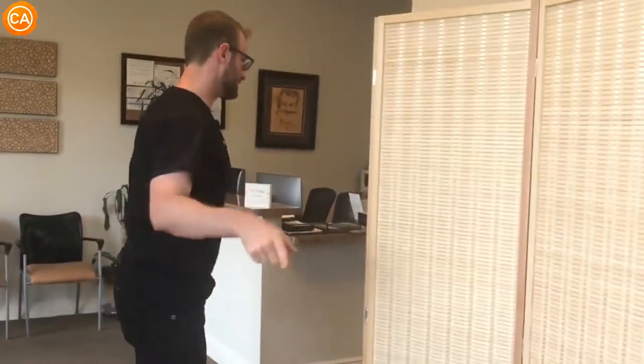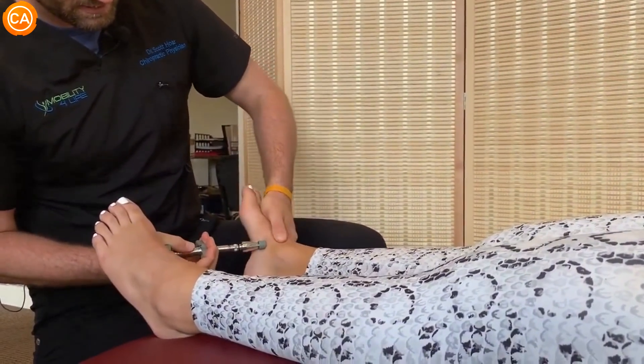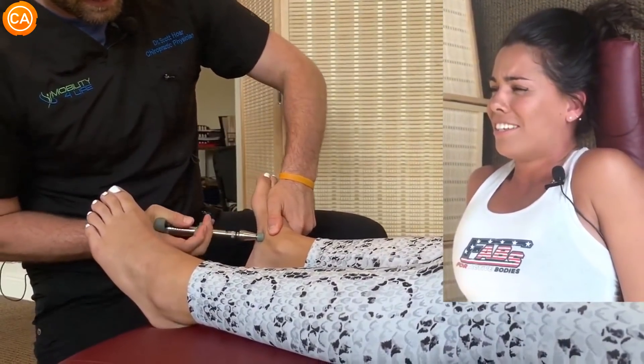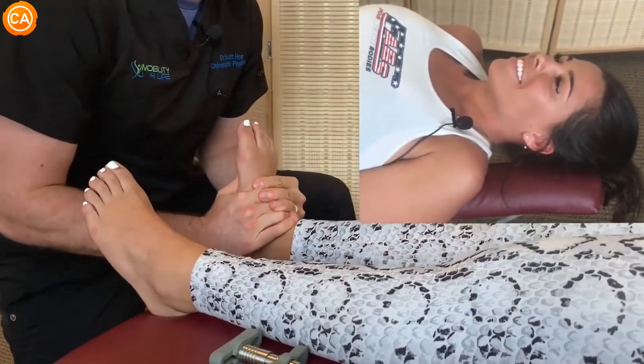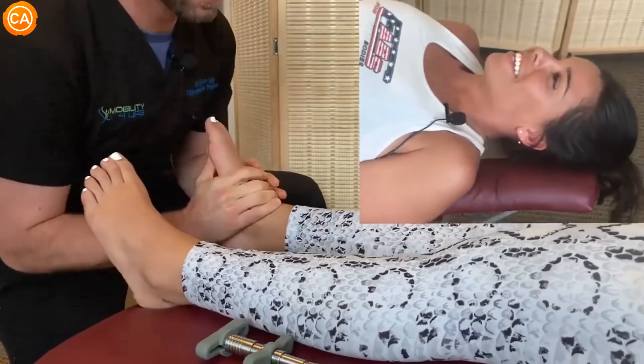So I'm going to grab an activator device. Hold on one second. Yeah. Let it go. Now I'm nervous. What the heck is that? Which is not easy, huh? No, I'm really ticklish. Oh, that's what's happening right now? Yeah. I'm tickling? Good.